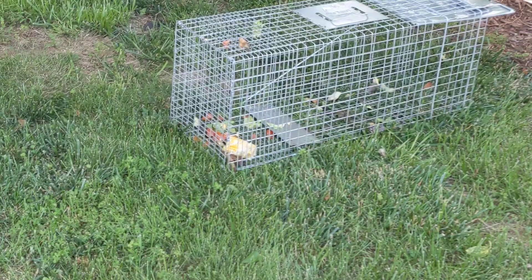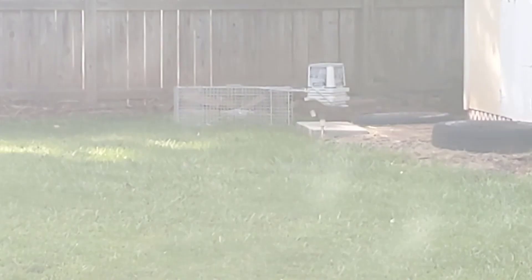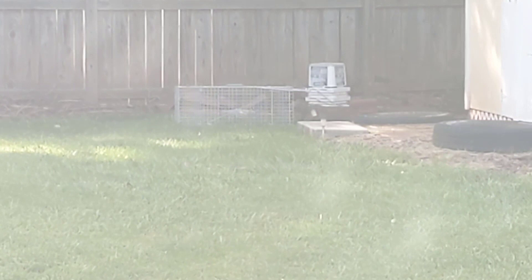So the new plan is to set up the trap again right in front of their hole, but this time bait it with fruits and vegetables. What I have here is some corn, lettuce, and tomato. The groundhog seems very interested in the bait but very cautious of the trap itself.